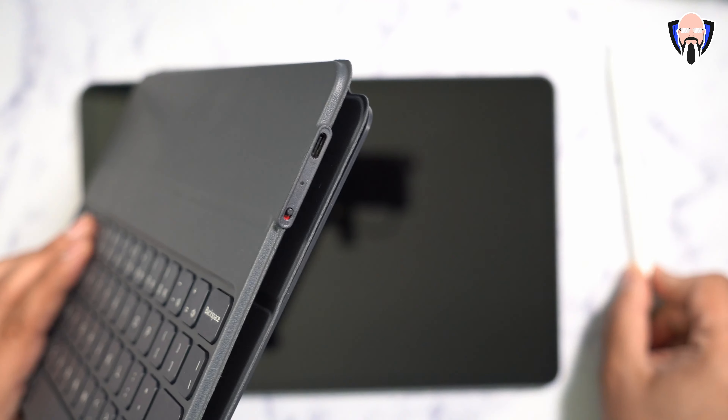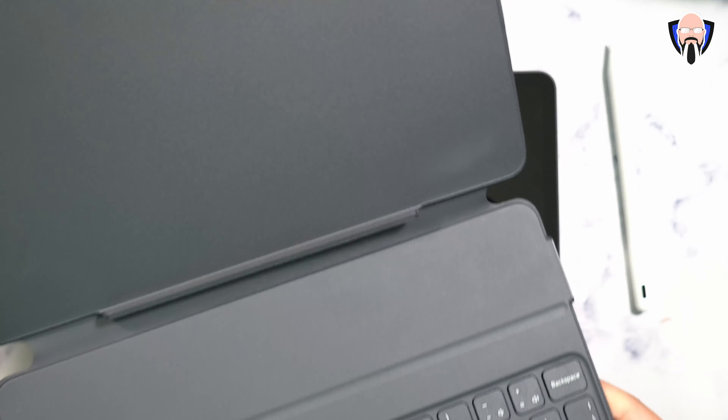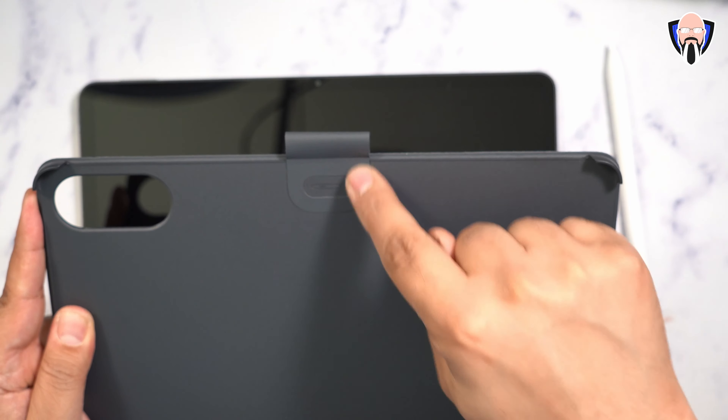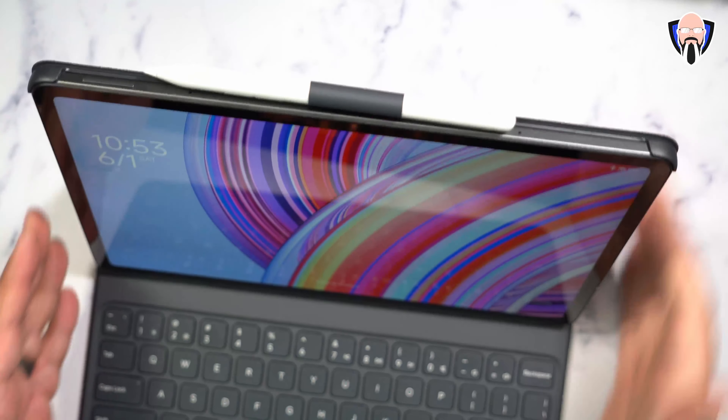There's a magnetic kickstand on the keyboard case — when you bring the tablet in, it locks in and stays in place. On the top, the pen holder is glued in with an adhesive backside, allowing you to carry the pen whenever you're not using it. The tablet connects at the bottom bar as well as the top and left section. The pen stays in the holder and doesn't go anywhere.